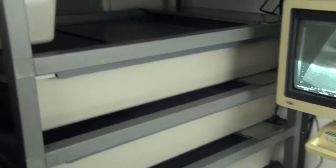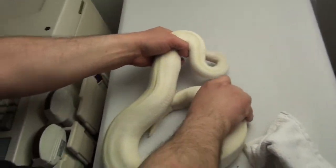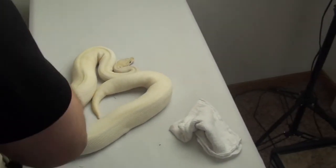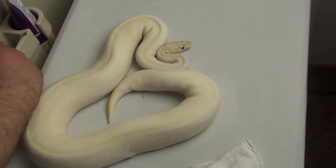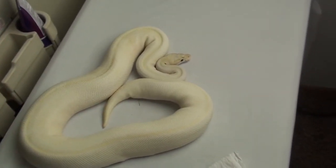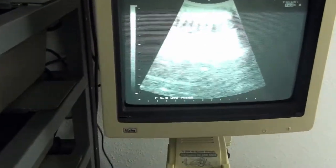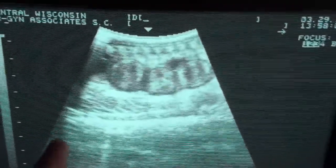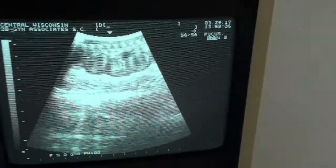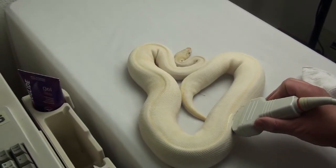This one right here is the Pastel Ivory, and she's got smaller follicles. I put a little more gel on and freeze it. This one you'll be able to tell a little easier — you can actually see the beads there on screen. Is the camera picking that up, Damien? So I'm about right here, kind of on the lower third part of her body.